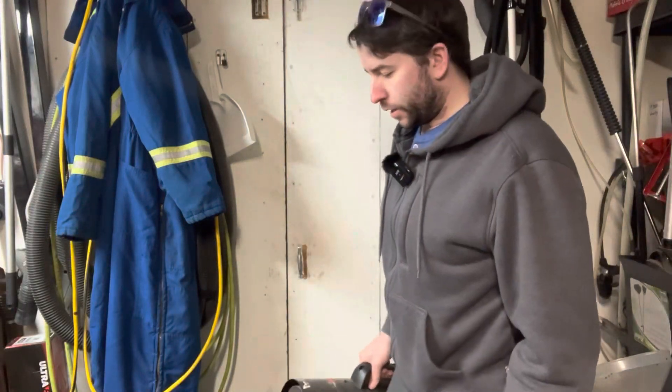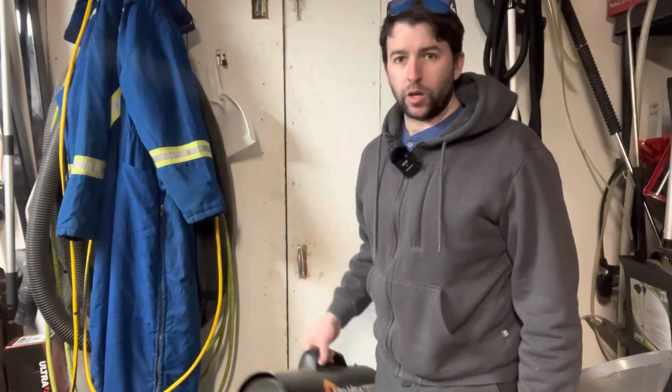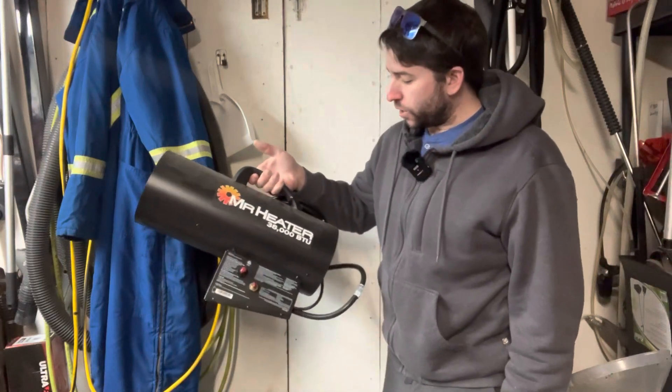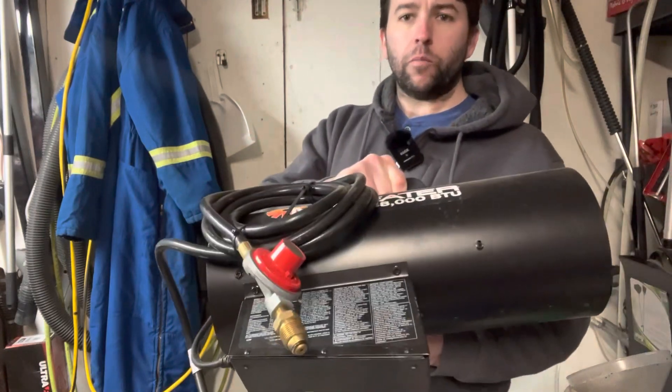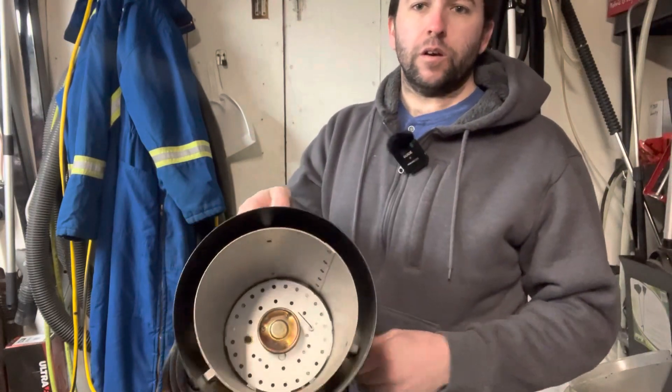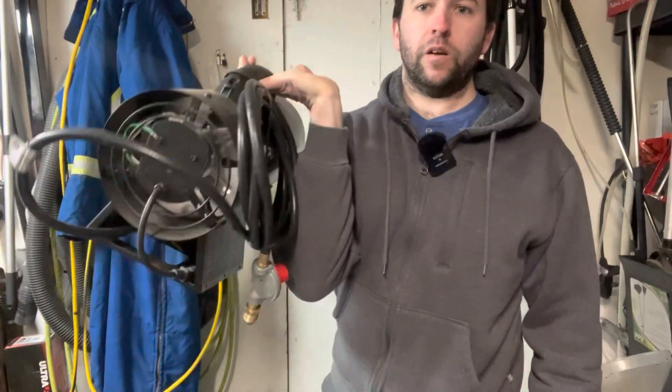I thought I'd show a few products that can help out when things are this cold — how you can start things up. First, we have a 38,000 BTU Mr. Heater. This is a propane-fired heater that's essentially got a burner with a fan that blows heat.